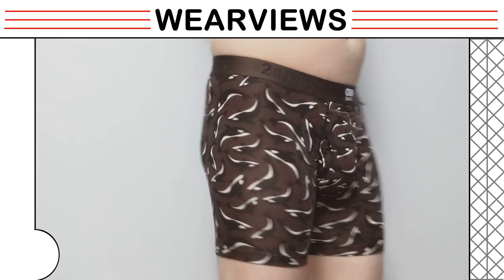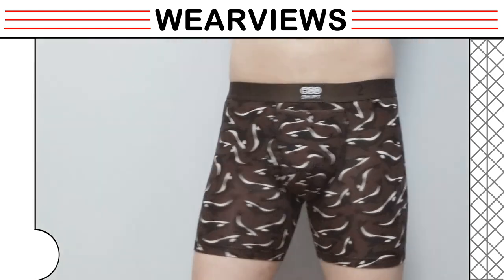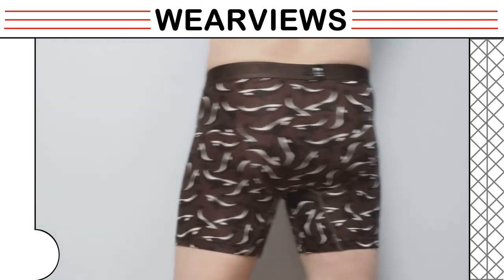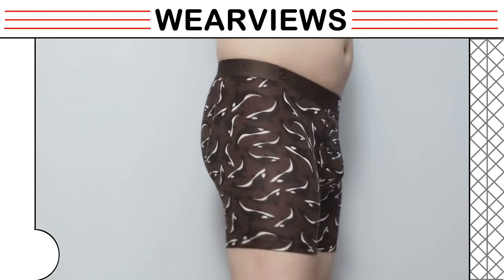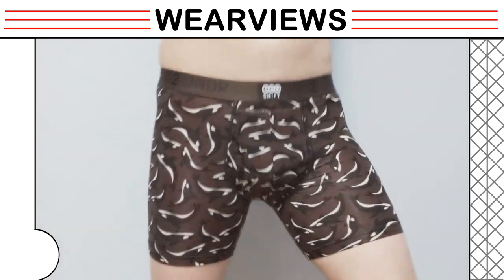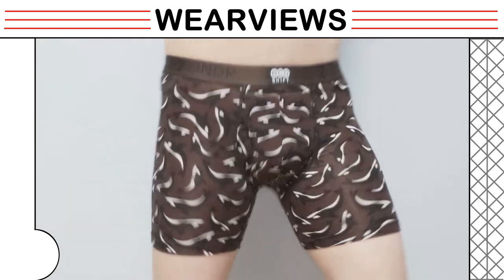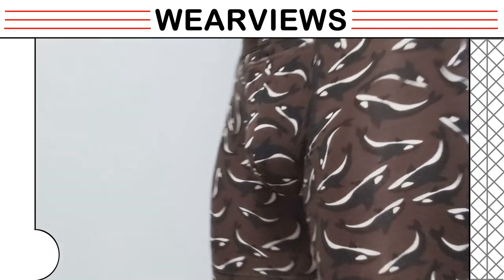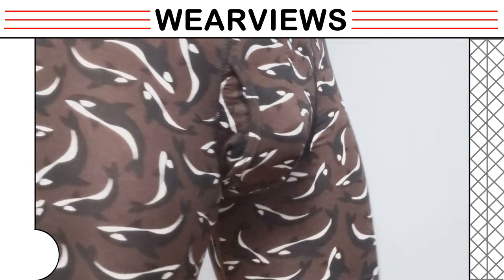As our model enters the camera view, you can see the boxer briefs fit very well onto the body. Our model mimics walking motions and you can see the assets bounce a little bit. The Joey Pouch keeps the bouncing to a minimal and it does not cause any issues. Although the fabric is eco-friendly, it still looks very smooth and fits well.